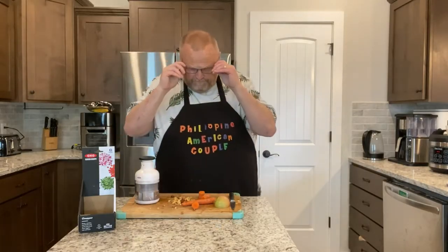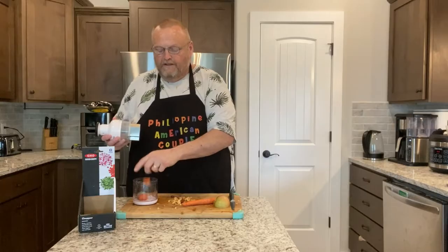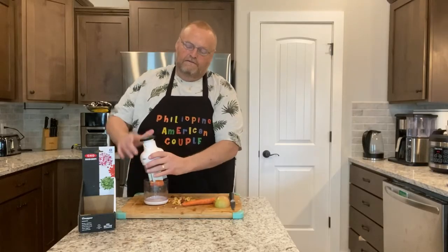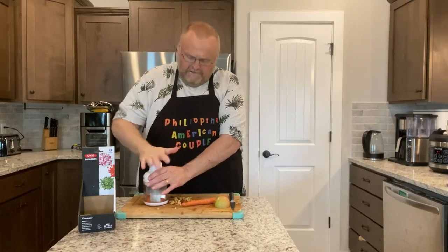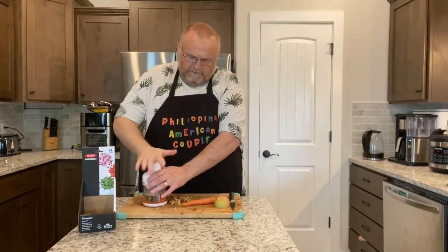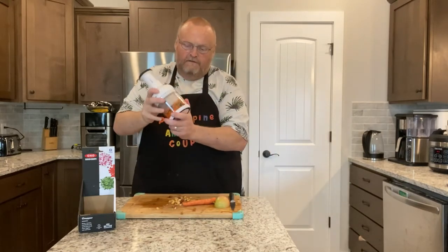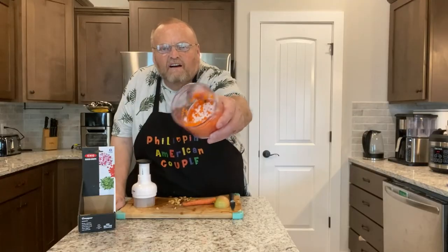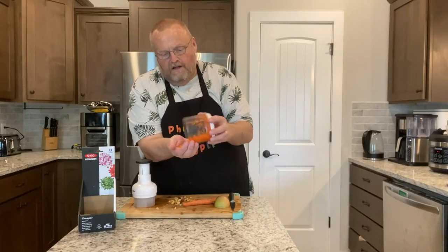I always think carrots are some of the hardest things to chop, and these are pretty fresh so they're hard. Let's see if our brand new little chopper can do the job. I got a few carrots in there — let's see. All right, let's get a close-up of the carrots. It did a great job on those carrots!